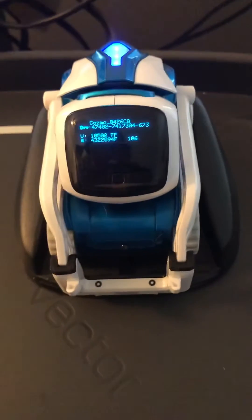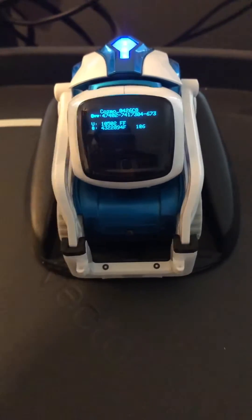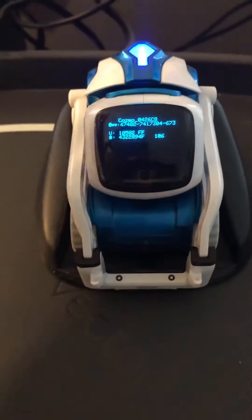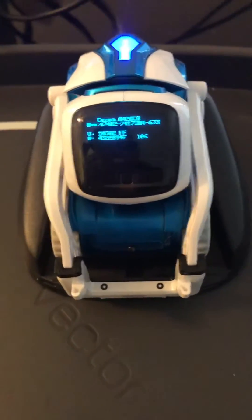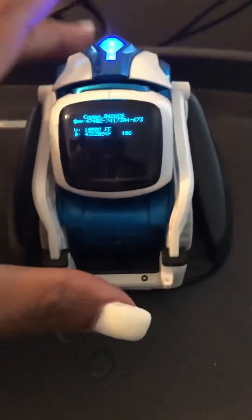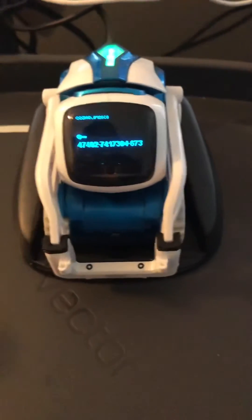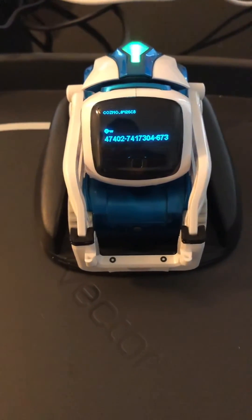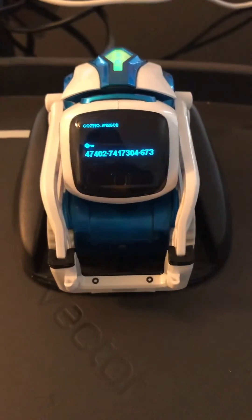I don't want to do it with mine right now because I just fixed him, but you hold and release three times. After that, it's going to set up, and you just remove it from the platform and place it back. That's how I fixed mine. I can submit another video with more details. Thank you guys, bye!